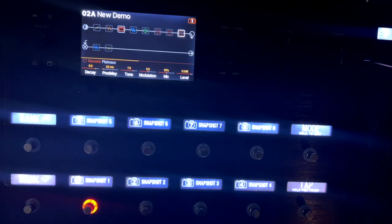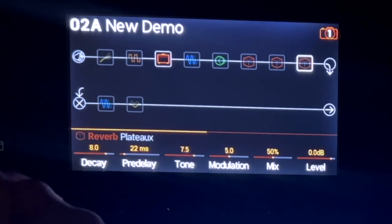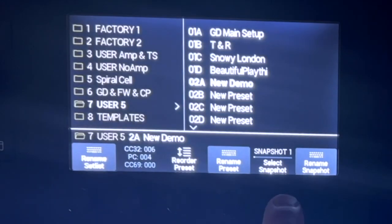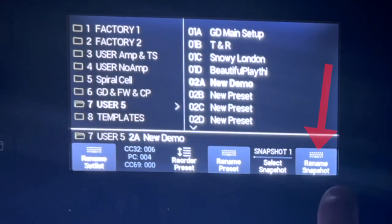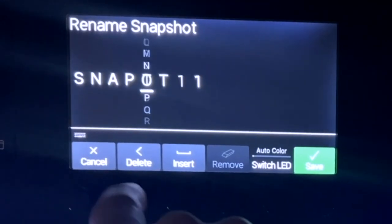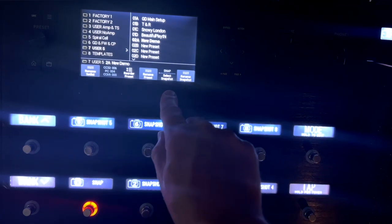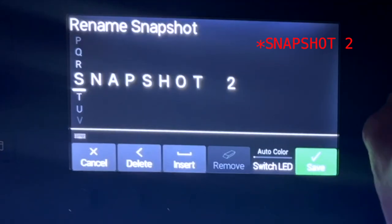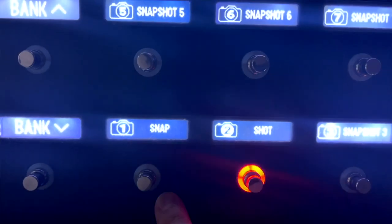I'm going to show you how to name snapshots — you don't get this on the Helix LT. The way you do this is you push the preset button and you'll see 'select snapshot' — one, two, three, four, five, and so on. Go to the snapshot you want and hit 'rename snapshot.' For the sake of this video I'm calling snapshot one 'snap' — and now it says snap. I'm calling snapshot two 'shot.' So now it has snap and shot — you can call them whatever you'd like.